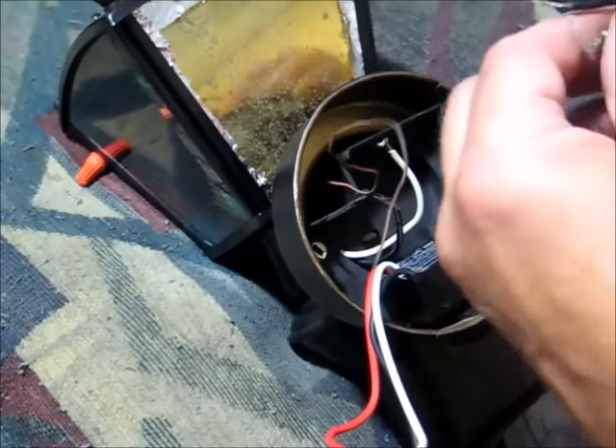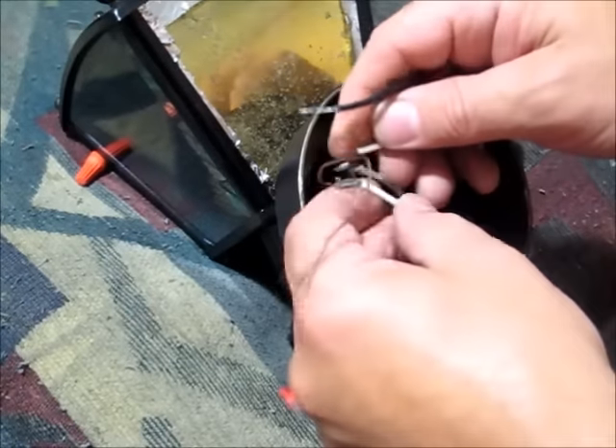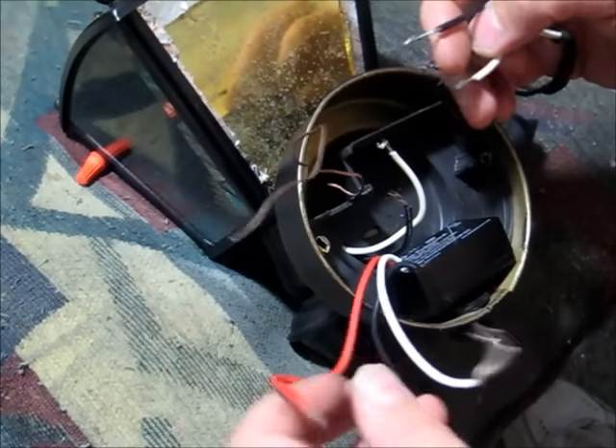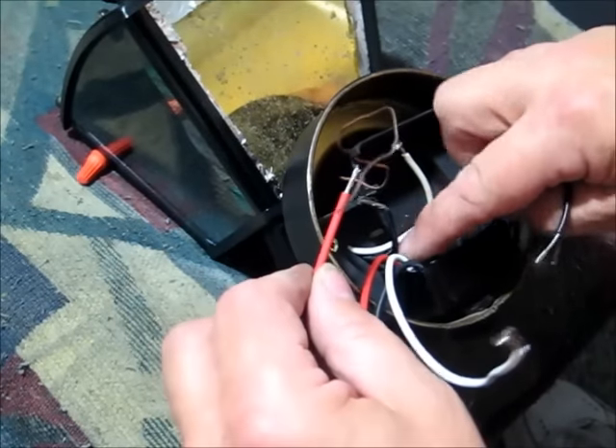You simply take and hook your three white wires together — three whites go together. Then you take the red wire and connect it to the black wire going to the light bulb.